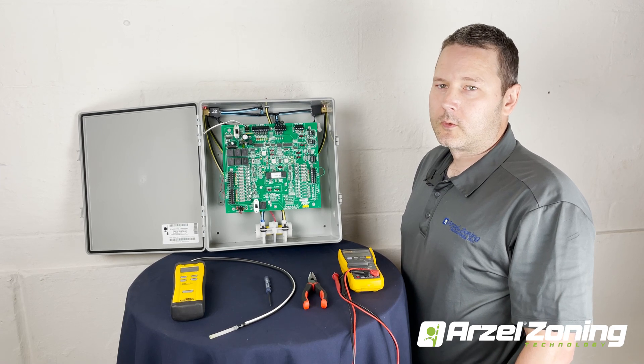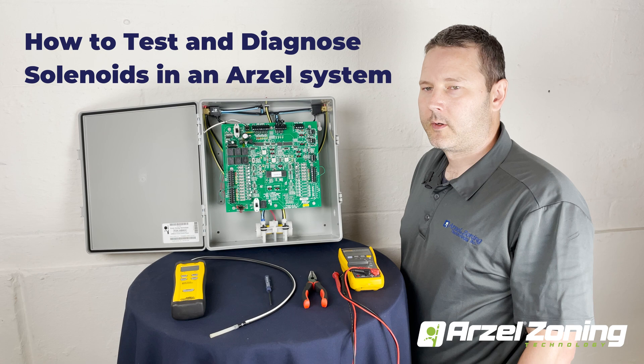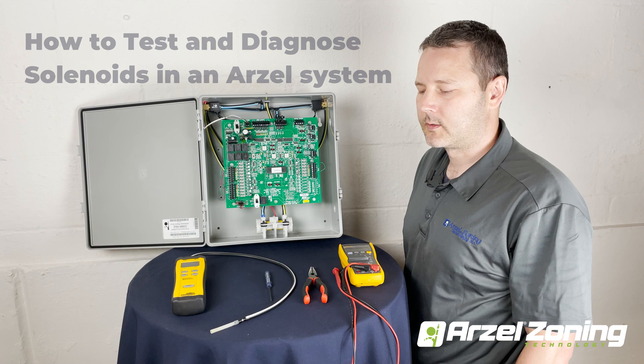Hello and welcome to Arzell Zoning, where today we're going to show you how to diagnose our solenoids. In a previous video we went over testing the pump, so we know the pump on this panel is good. Now we need to take a look and see if we have an issue with the solenoids.